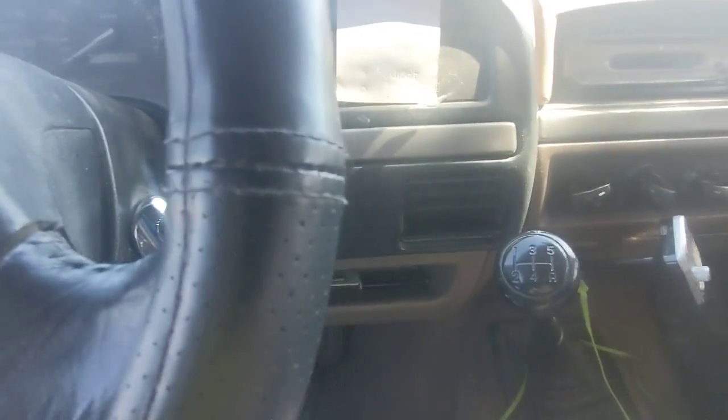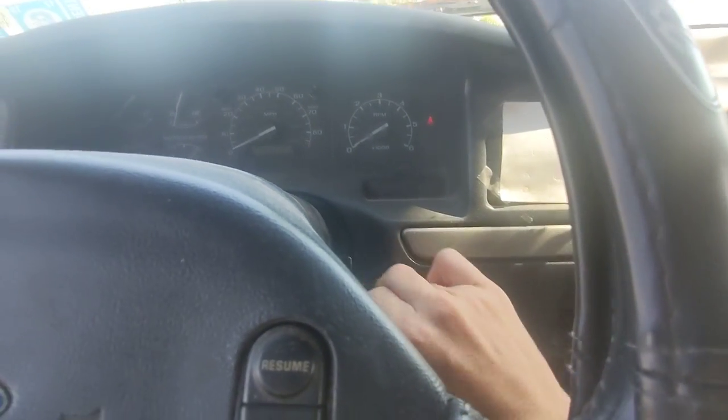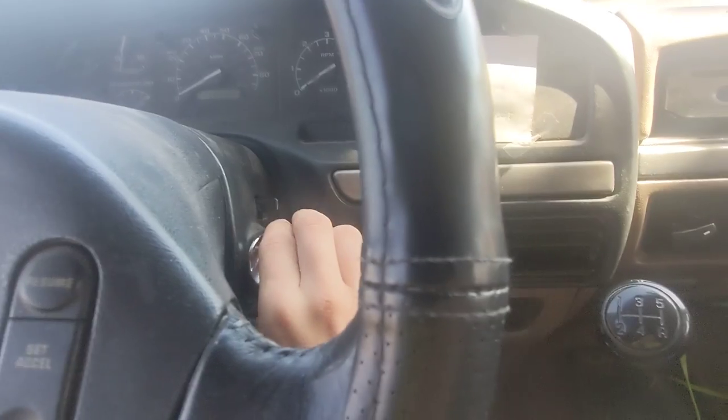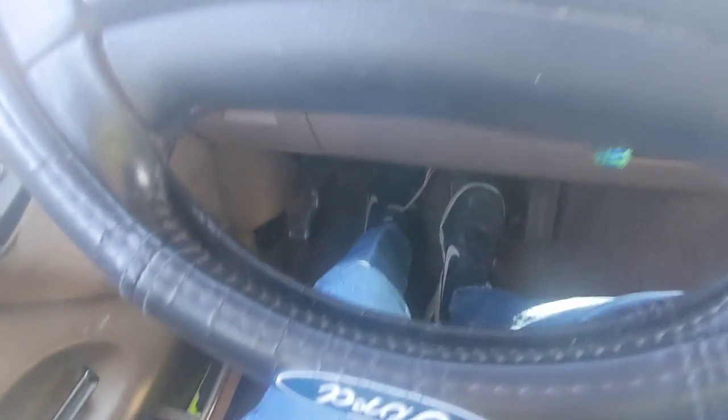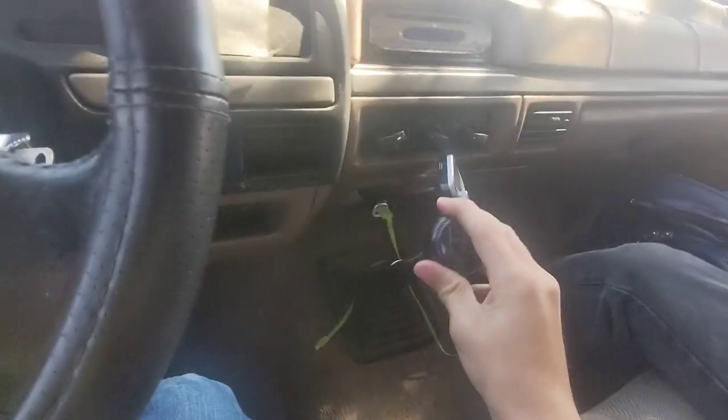So to start the truck, you have to put in the clutch. If you don't put in the clutch, it won't do anything — like this, see? So to start off, remember you have to put the clutch in. And then I'm going to put it in neutral, and that means it's safe to take off the clutch while the engine's running.